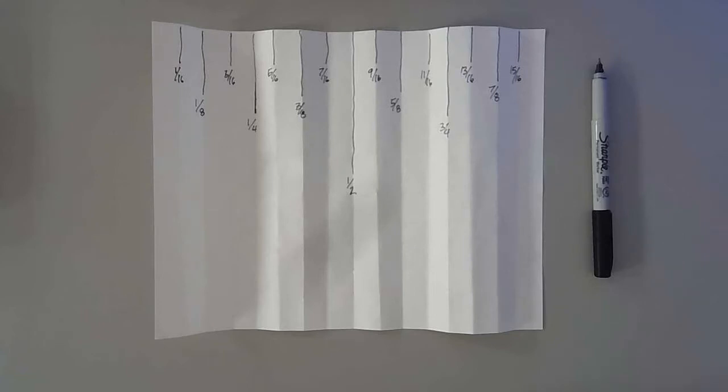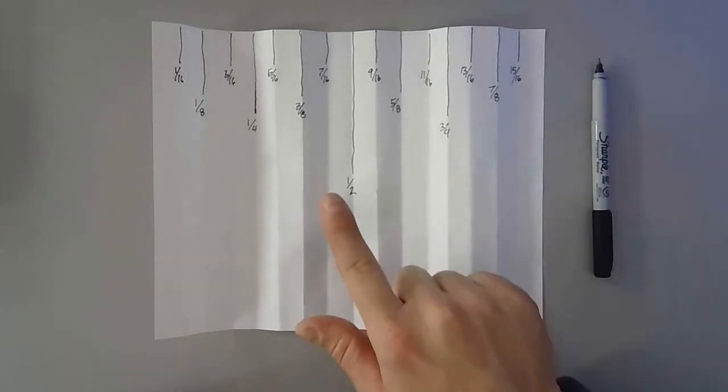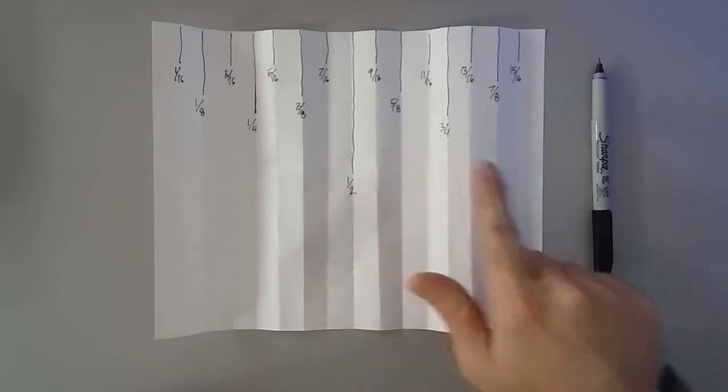In this next project we'll be creating a ruler. In the previous video we watched how to read a ruler and how to identify the different fractions. But in this one it's more of a hands-on activity. We're actually taking a sheet of paper and folding it to create the different fractions you see here.